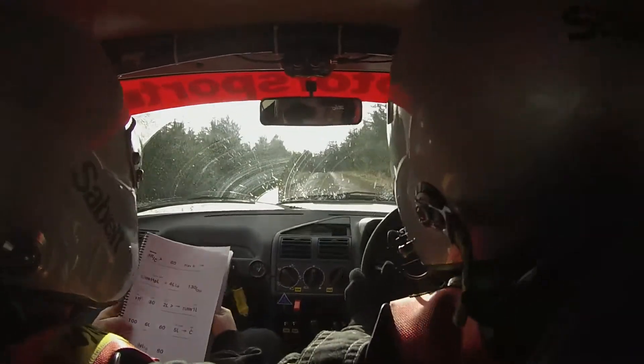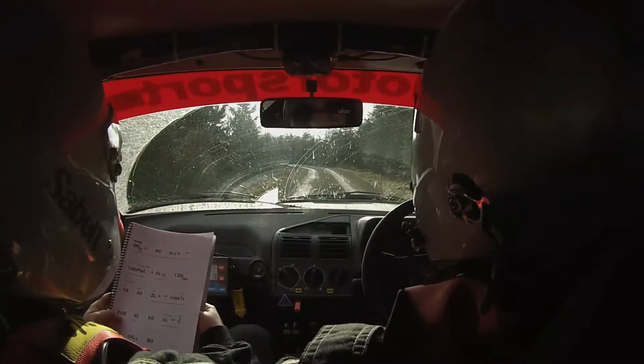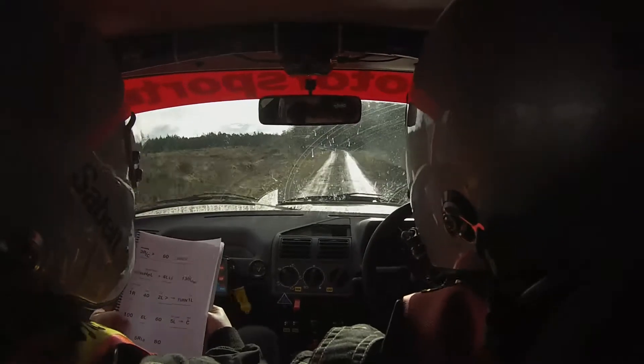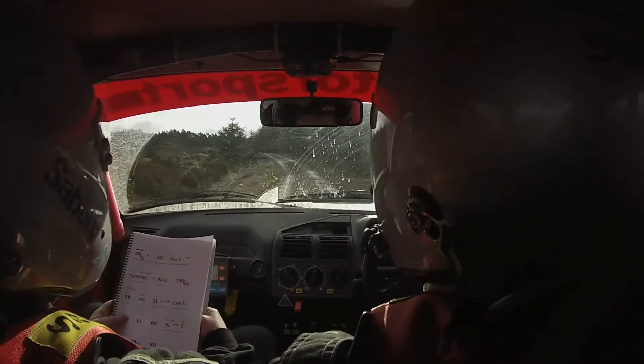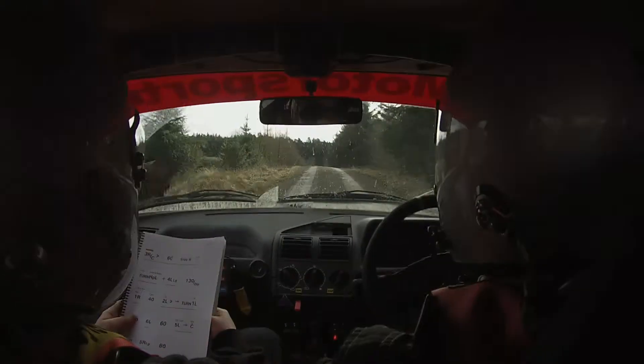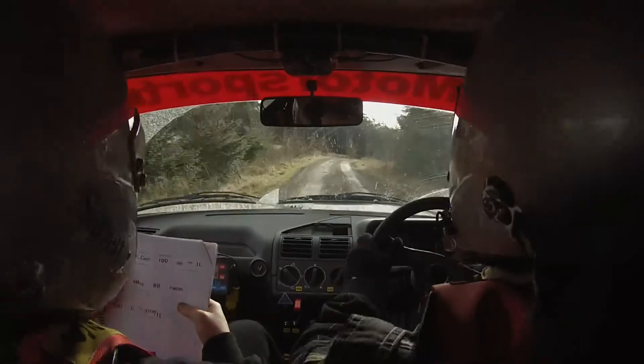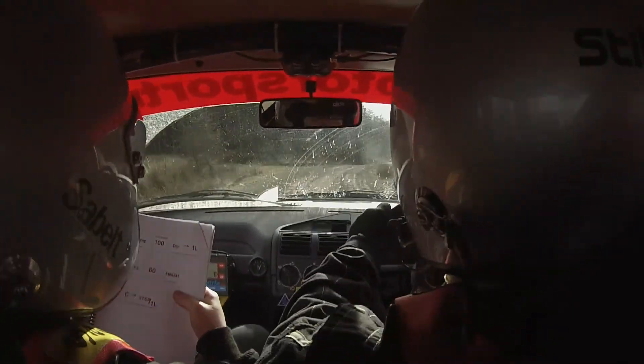100, 100, 6 left, 60, 5 left don't cut logs into mid over crest. 100, 5 right long, 80, 50. Dip into crest jump mid.